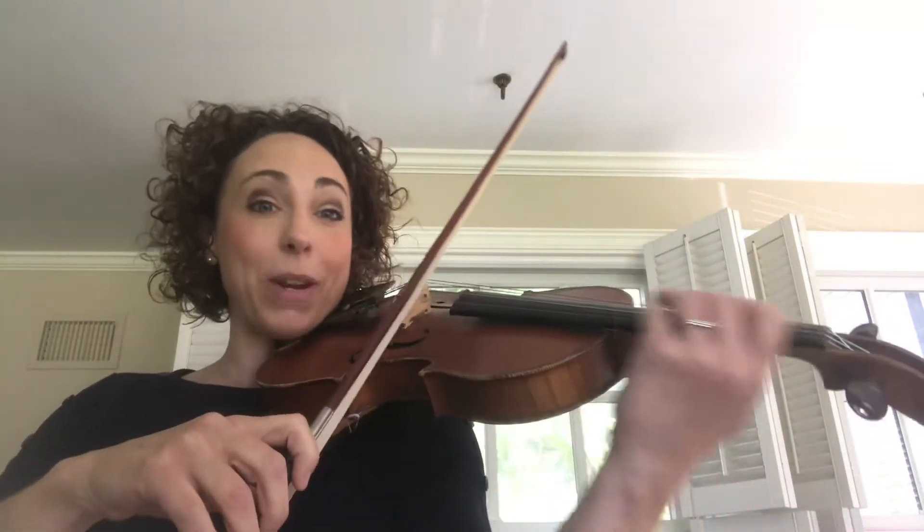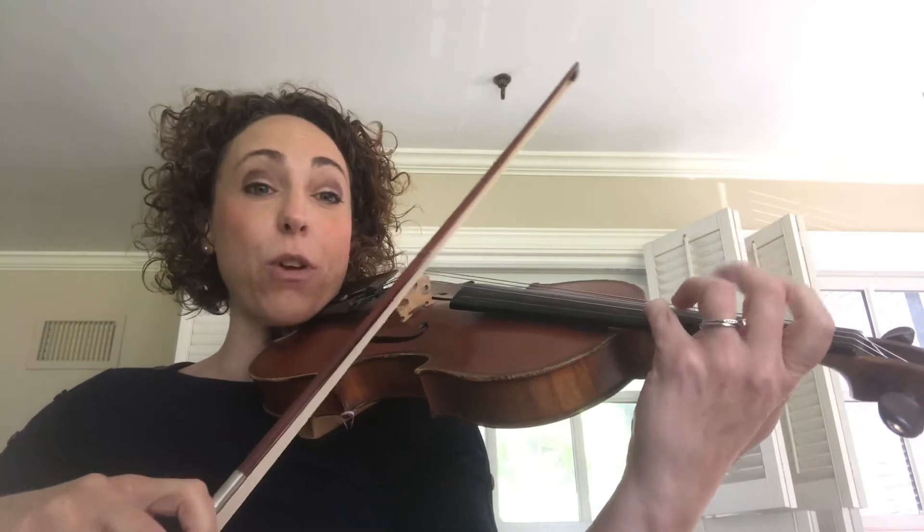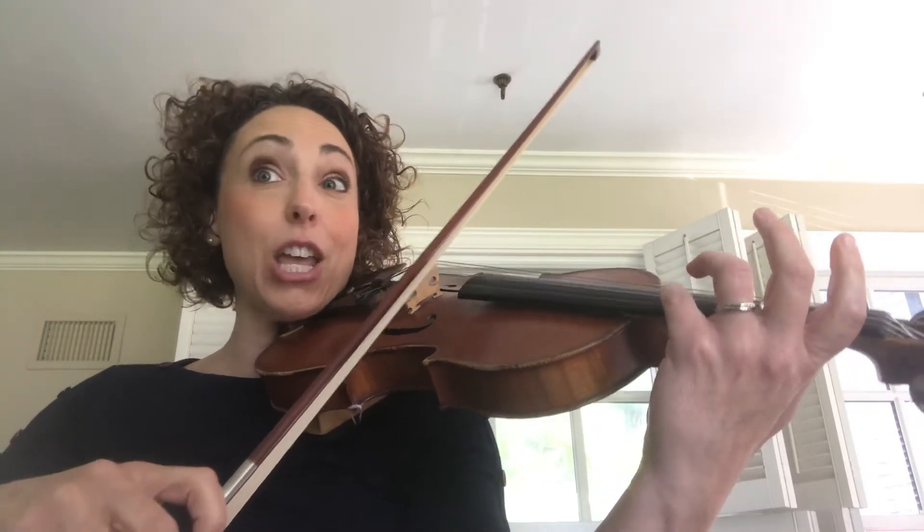Okay, that's all there is to it. Then if you are playing the bottom part, or if you choose to play the bottom part, you're going to start on an open A and then get your fourth finger hovering over the E, because you're going to go down, up, down.